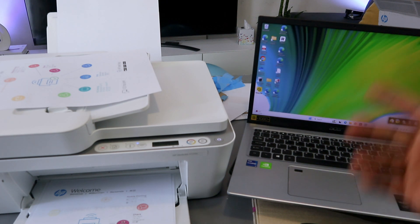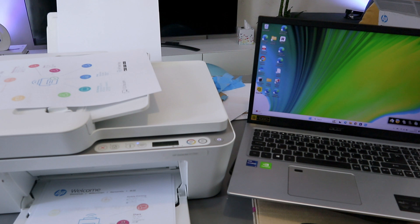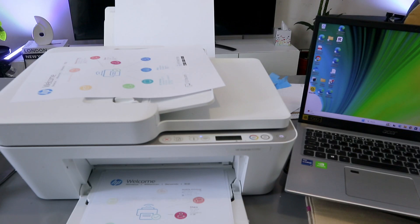Once sent, if you go to your inbox and wait a few minutes, this document will land in your inbox. The next thing I want to show you is how to copy a document.